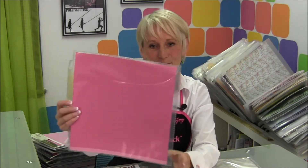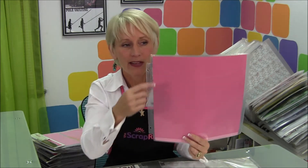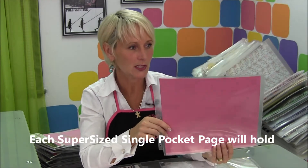Thanks for stopping by today to learn about the Super Size Single Storage Page. The Super Size Single is one of our basic storage pages, which means it's going to have an outside dimension of 12.5 by 12.5, standard three-hole punch to fit in your scrap rack or your travel pack, and it comes in a pack of 10.